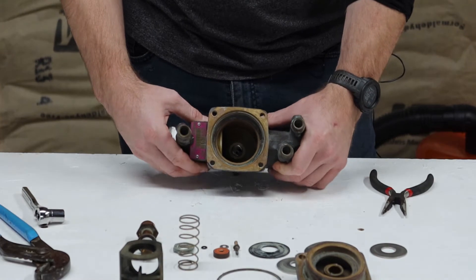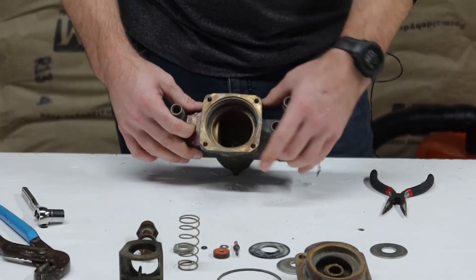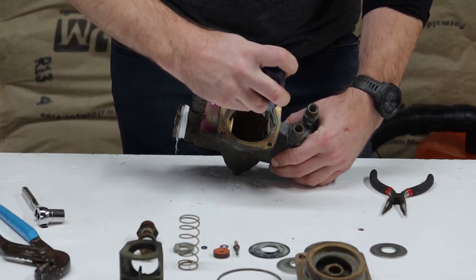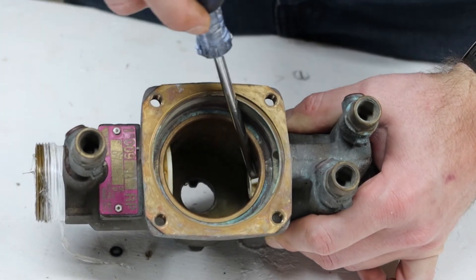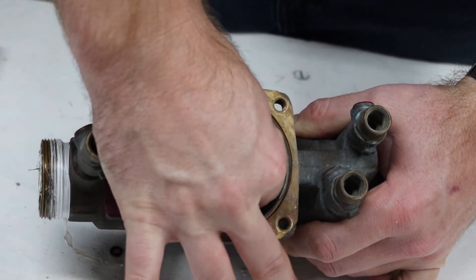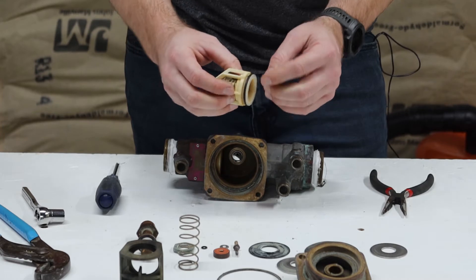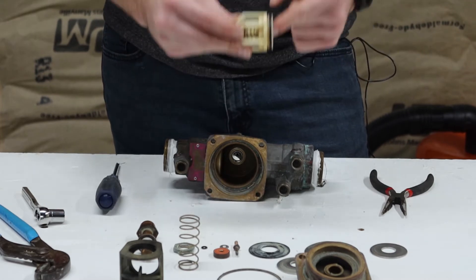Now you're left with the checks. You've got your number one check and your number two. I always pull the number one first — just get a screwdriver in there and push on the edge and it'll come right out. The check has an o-ring on the outside that seals to the inside of the vessel, and that's what keeps the checks from leaking. Then you'll have your spring.